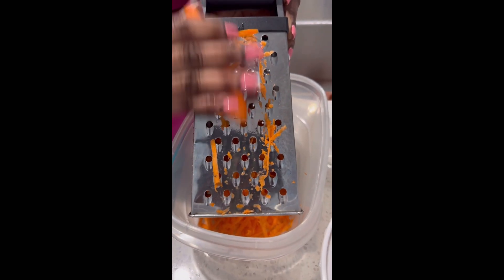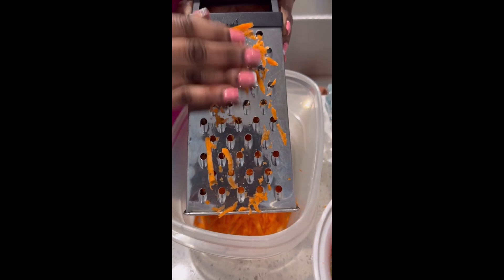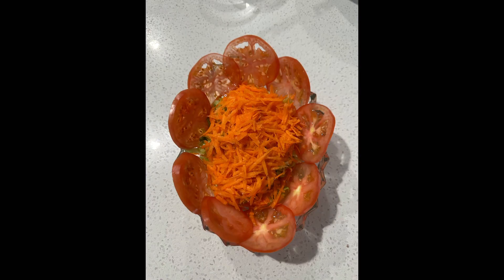Now it's time to prepare our vegetable salad. We wash our vegetables — we use carrot, tomato, and lettuce. We wash those ingredients, then we grate our carrot and dice our tomatoes. This is how the salad looks in the end — it's pretty easy and simple to garnish and decorate.